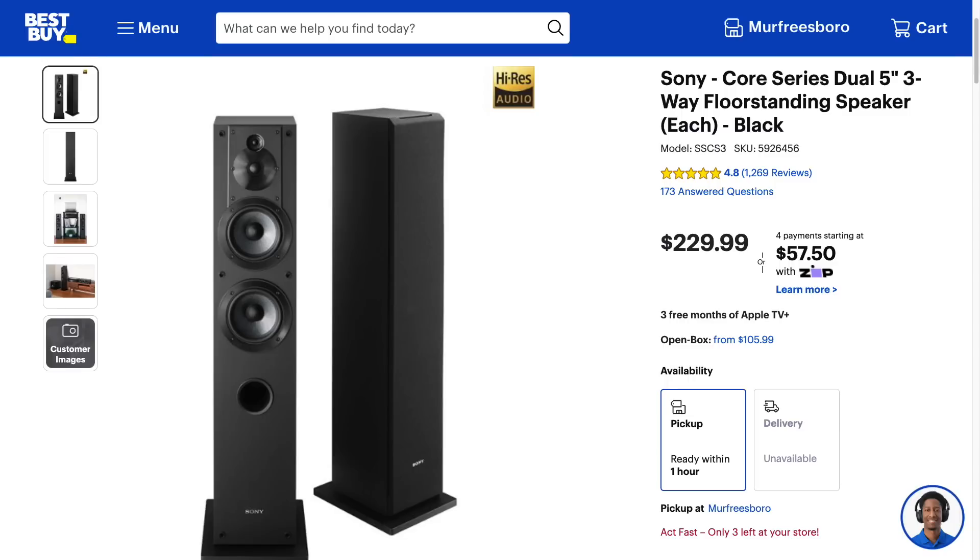Does it look like I just woke up? Because I did. The Sony — I don't even know what this thing is — SSCS3 or something like that, tower speaker, retails for about $400 to $500 per pair. You can get them directly from Amazon or you can go to Best Buy and buy them today if you wanted to.